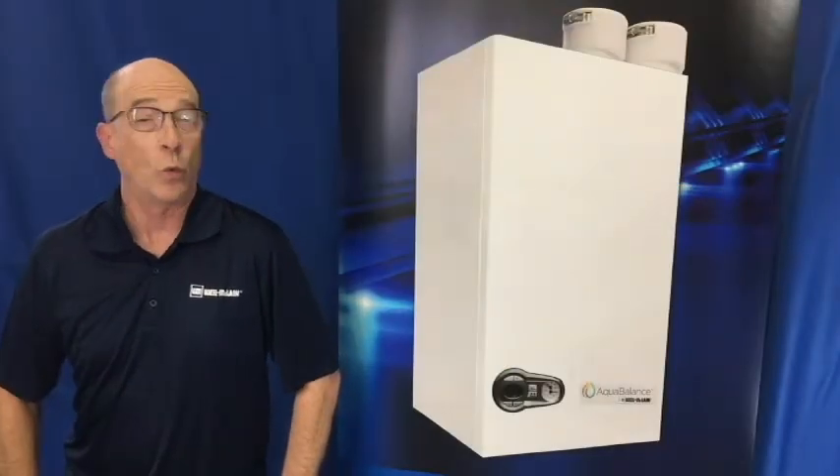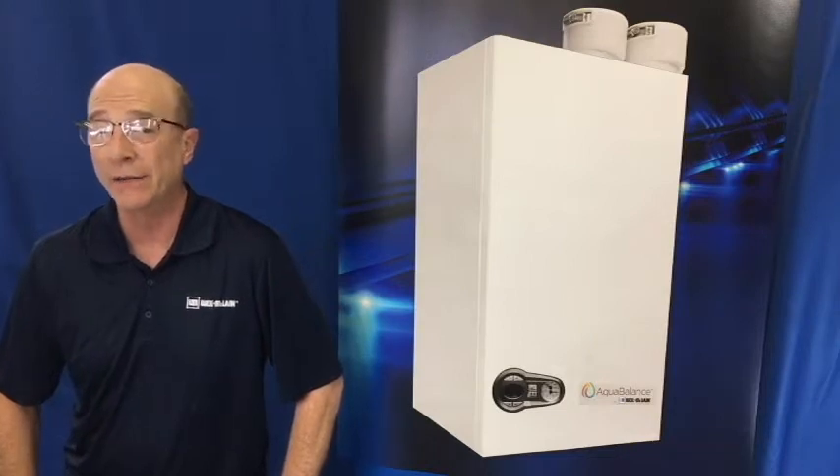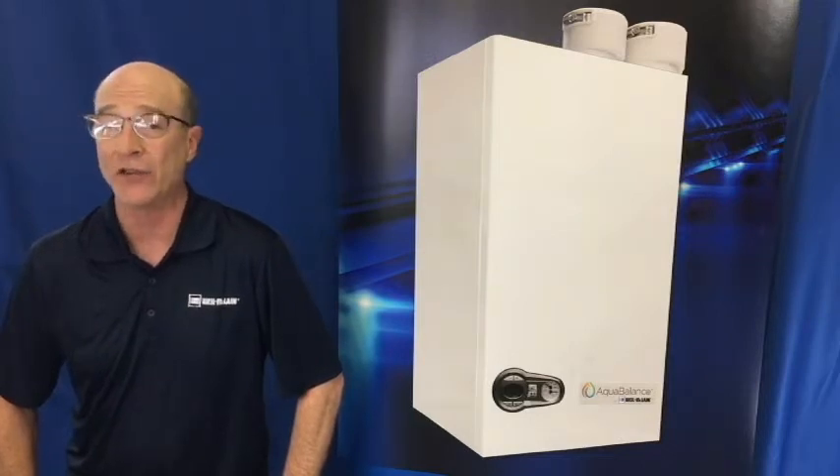Hello and welcome to Weill McLean's series of tech tip videos. I'm Brian and today we will be discussing our AquaBalance boiler and how to clean the plate heat exchanger for domestic hot water production.